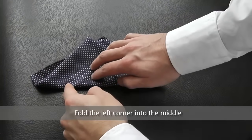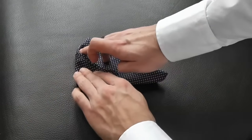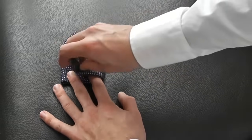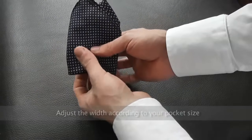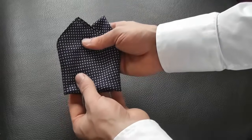And then fold the left corner into the middle. Adjust the width according to your pocket size.